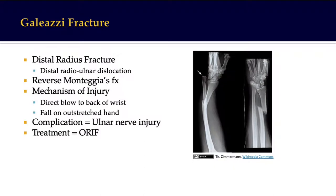Galeazzi is a fracture-dislocation, not just a fracture. It is a fracture of the distal radius associated with the distal radio-ulnar joint. Mechanism of injury is by direct blow to the back of the wrist or fall on an outstretched hand, and can involve ulnar injury. Treatment has to be surgical, by open reduction and internal fixation.